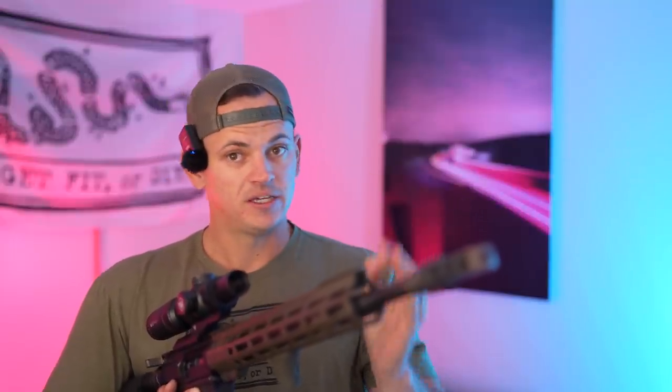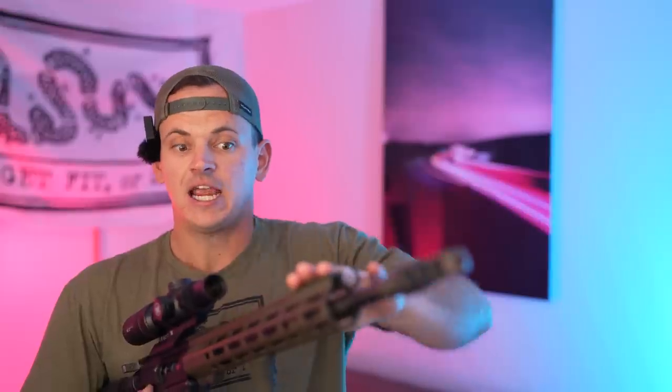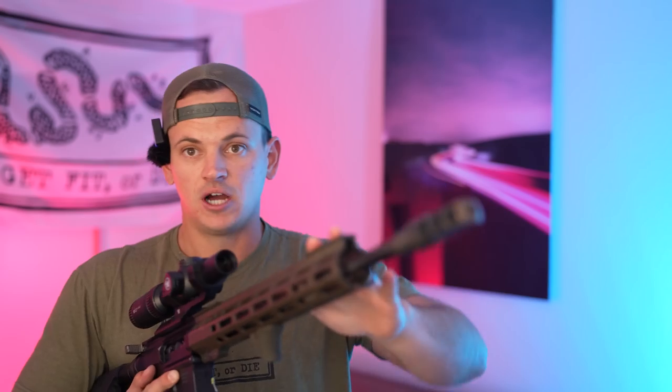We're going to talk about why you would want this, and more importantly, why you would not want to set your gun up like this, and if you wanted to make some middle ground compromises, what you could do for yourself. Let's get into it.